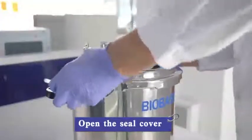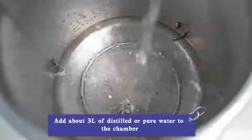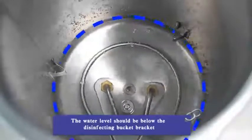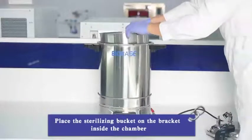Open the seal cover and take out the disinfection bucket. Add about 3 liters of distilled or pure water to the chamber. The water level should be below the disinfecting bucket bracket. Place the sterilizing bucket on the bracket inside the chamber.